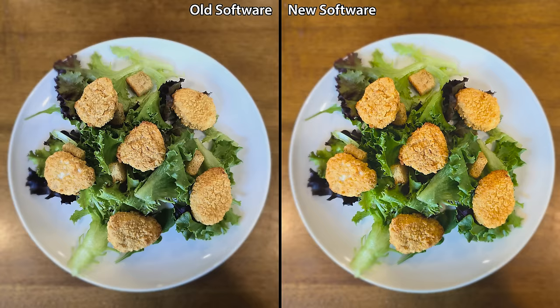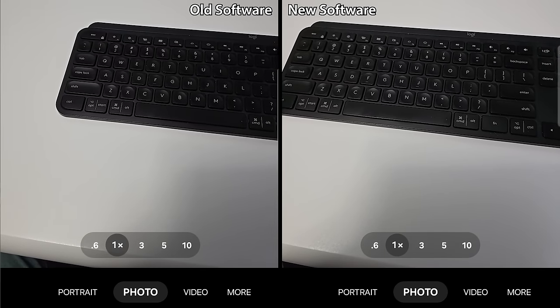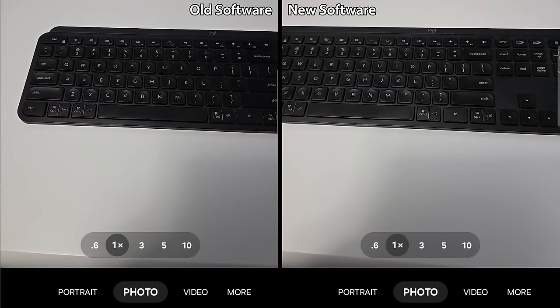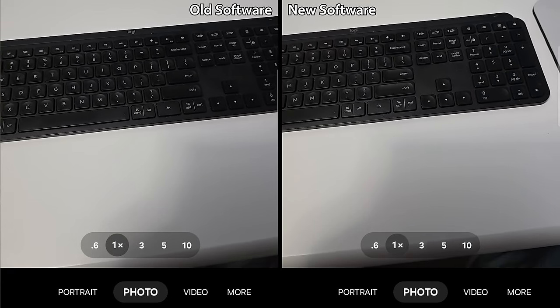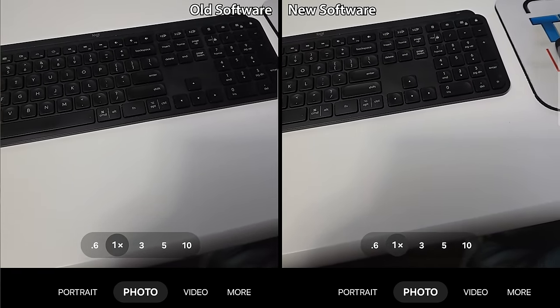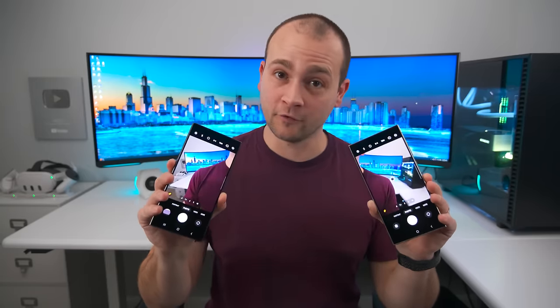Food mode also gets a color treatment, giving a much more vibrant image and making the food look more appetizing. The real life colors of this salad are about right in the middle of these two pictures. The photo preview screen — which is what you see when you open the camera app — also gets an upgrade with slightly brighter shadows, adding detail in the dark areas. But honestly, it's a pretty small difference and this change only affects the preview screen, not your actual photos.